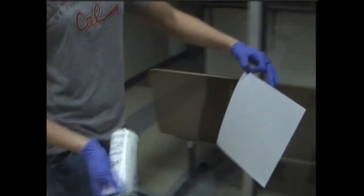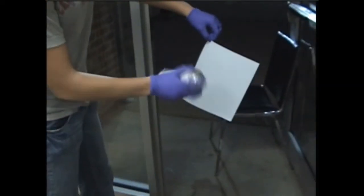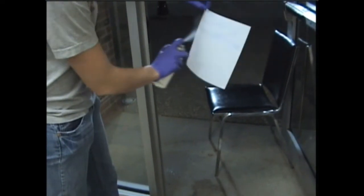What you want to do with this piece of paper is soak the paper down with the chemical. Make sure you get it nice and good.